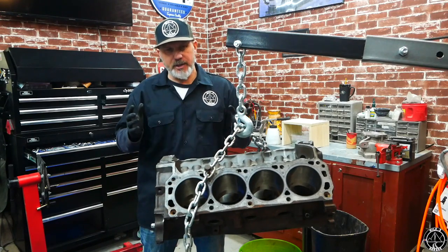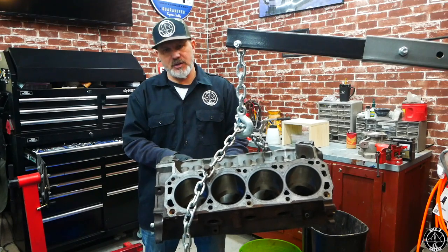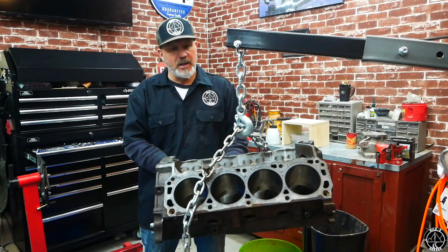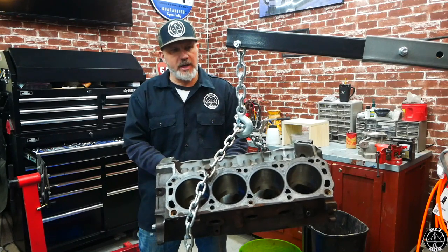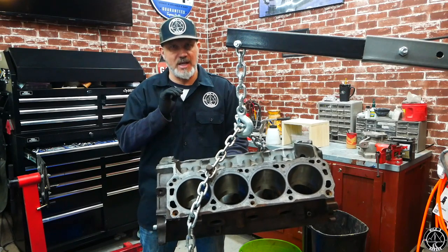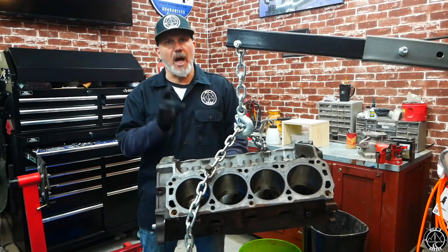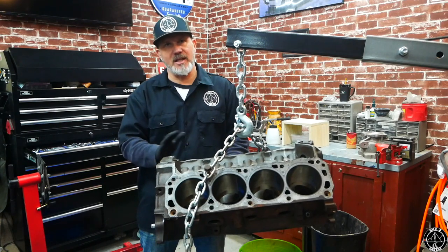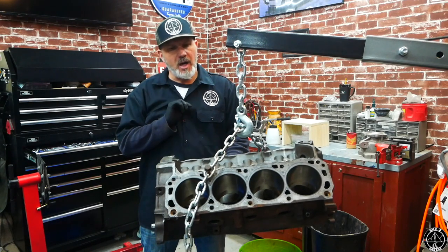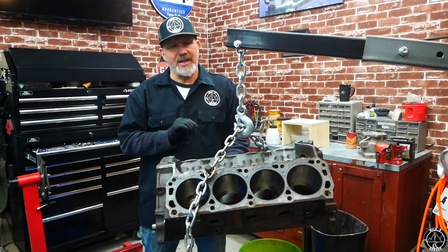I gave them a call — really super nice people. They were going to charge me $180 to overbore the block, which I think is exceptional. For $180, there's absolutely no reason I wouldn't try to get this thing totally square, so when I do the build I know I'm building on a really good base.